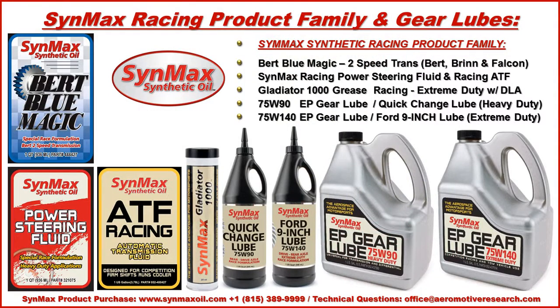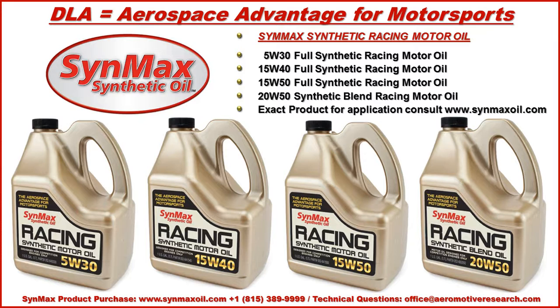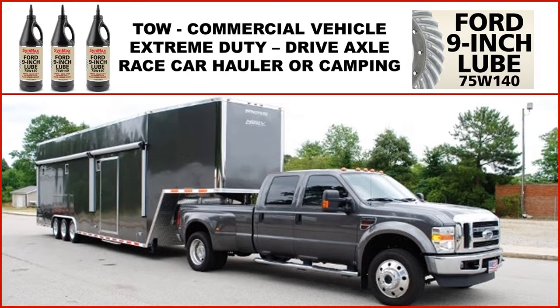Should you have other requirements — say a transmission fluid, power steering fluid, competition automatic transmission fluid, grease, or a heavier-duty application — please check the Sinmax product line for the best-designed formulations for your needs. Should you need a qualified racing oil — a 40, 50, or 30 weight — the same advantages of diamond-like additives with synthetic applications are available. For tow vehicles, car haulers, campers, or heavy-duty requirements — especially with a locker-type differential — you need the 75W140 as further required by the OEM.